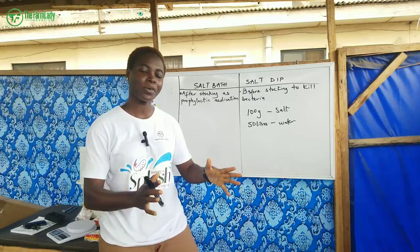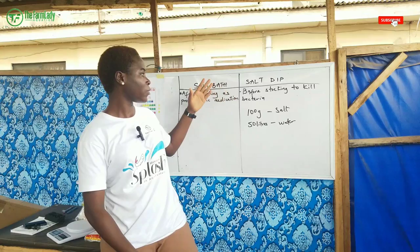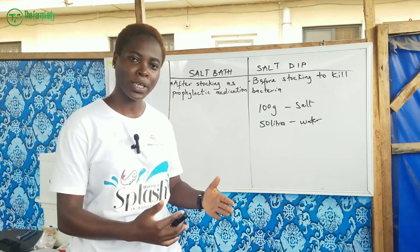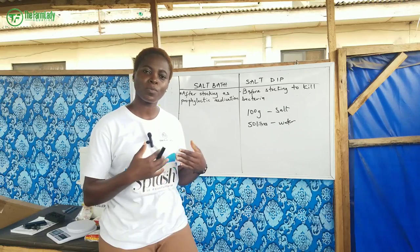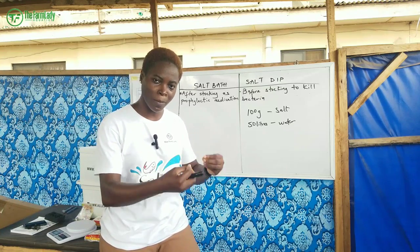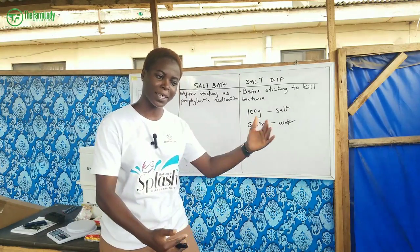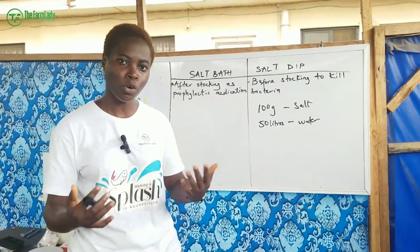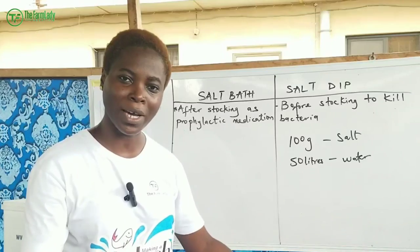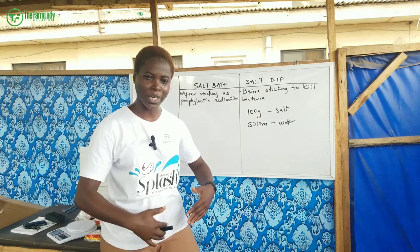Now that we've talked about salt dip — when to do it and how to do it — we're going to move on to salt bath. Salt bath is usually done after stocking and is a very good prophylactic medication, meaning it is preventive medication to prevent against bacteria and disease occurrence.